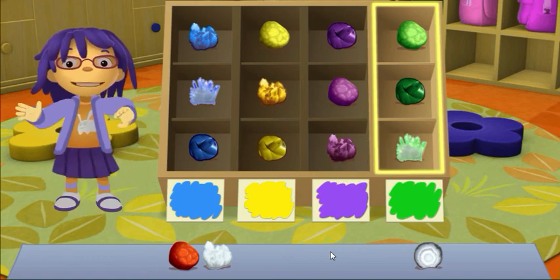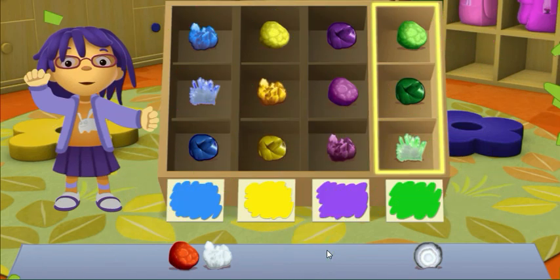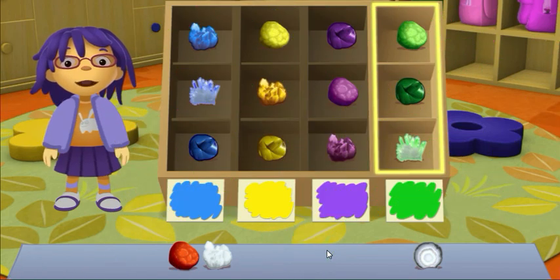Yay! That's great! Wow, we collected a lot of rocks. They're going to make the most beautiful collection. See you then!